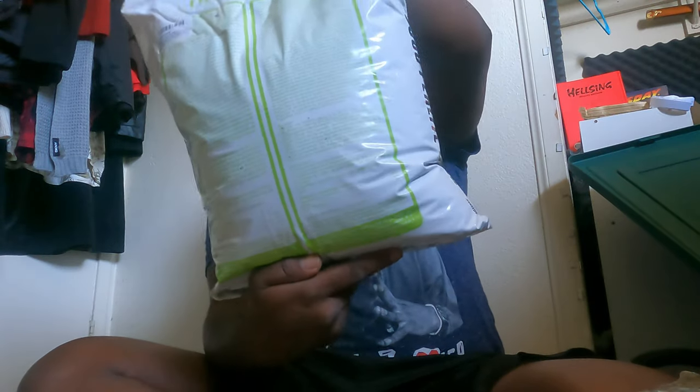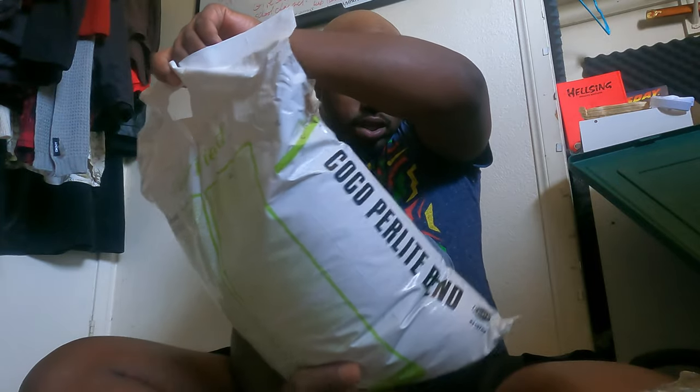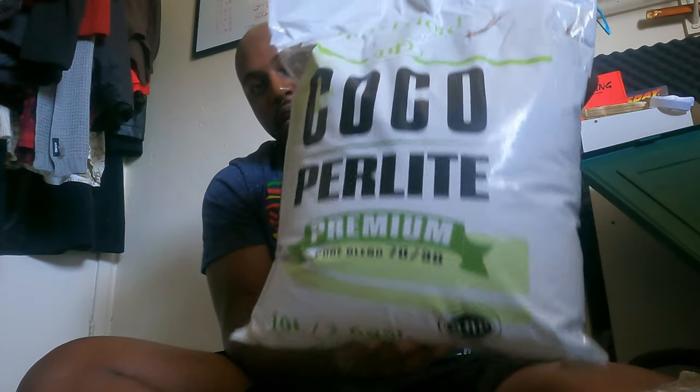What's up everyone, it's Chris here in the grow lab. Today I'm going to be making my own specialized soil mix — some people call them super soils. I'll be using this coco perlite mix, I believe it's 70/30. Yes, 70/30 pure blend organic coco coir and perlite, already pre-mixed.